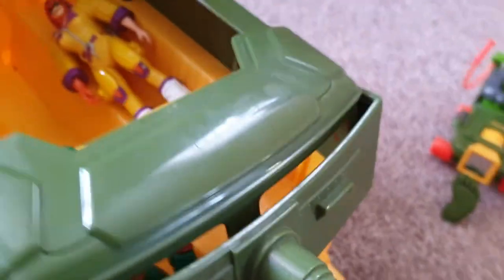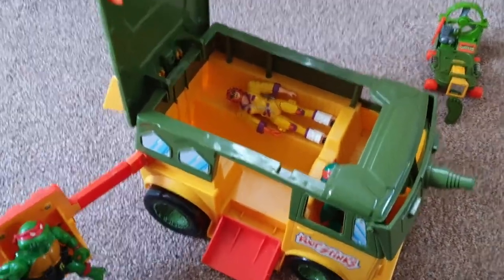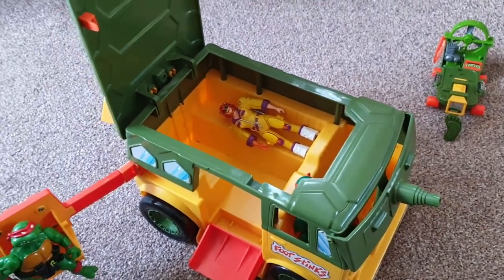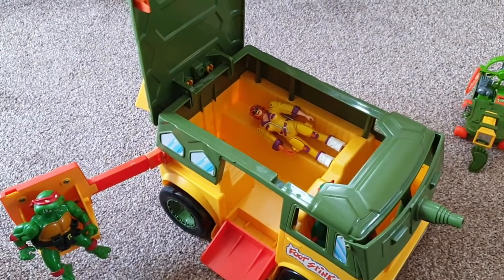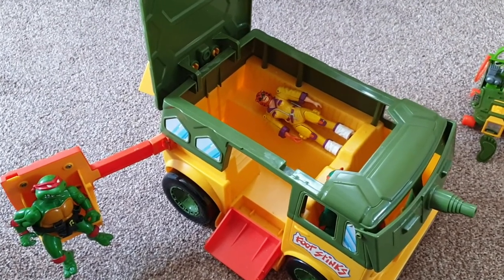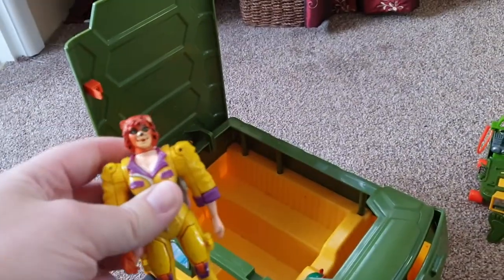People might be thinking — you're 32 years old and you still like toys? Well, I don't play with toys, but I collect them because they had such an impact on my childhood. They hold such great memories — the fun, the imagination, how creative I got, the stories I used to come up with, playing with my friends. Such good memories. You don't do that these days — you just go to the cinema, the pub, or on holiday.